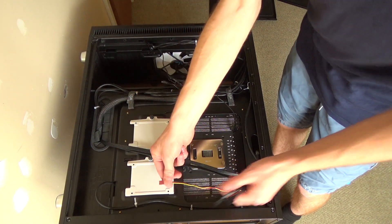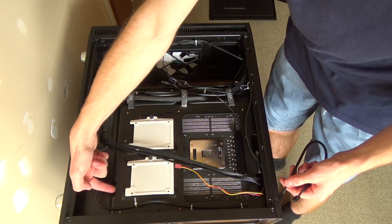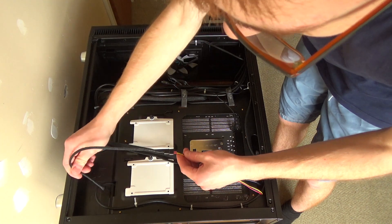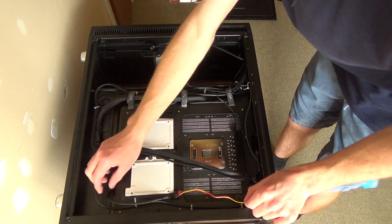As you can see this cable is not long enough to go around looping through the hole and plug in, which is why I bought this extension cable. Now all I need to do is plug that in there, put that connector through there, and then plug it in on the motherboard at the other side.